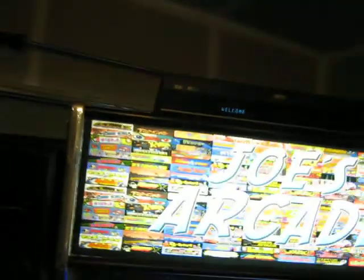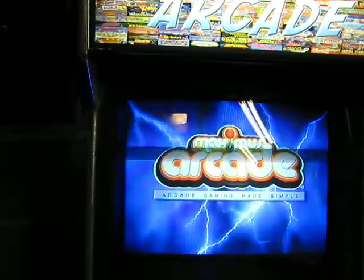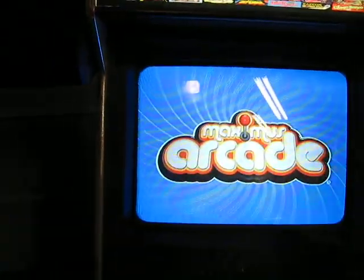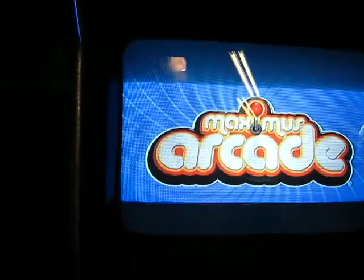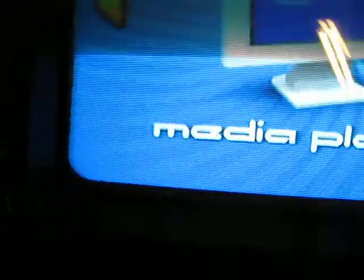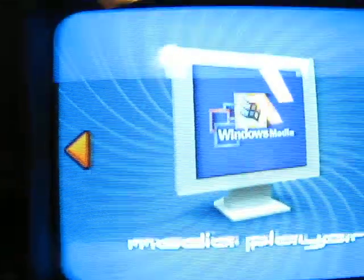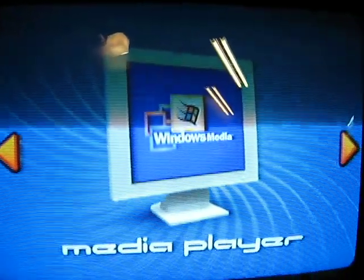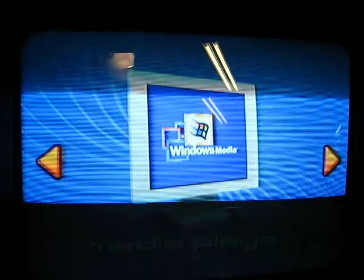I forgot to turn on the sound — that's the only thing I do have to turn on manually up here. I already showed you the emulators part of it. Let's go ahead and show you the multimedia version of this.